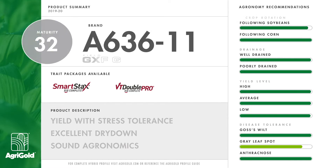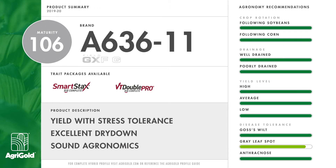Available both as a SmartStax and a VT2 Double Pro, A636-11 is a 106 day Family F/G. It combines both high yield and strong stress tolerance.